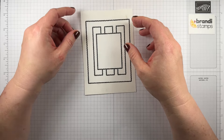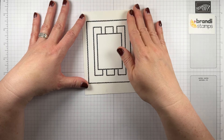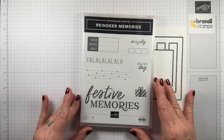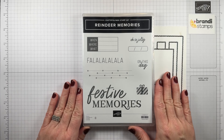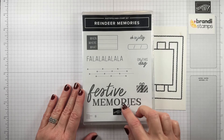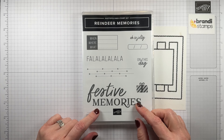The first thing I thought when I was looking at this is I wanted to maybe use designer paper for these pieces here, but I wanted a nice big greeting for the front. So I was searching all through my greetings trying to decide what to do with it, and I landed on this stamp set. It's called Reindeer Memories — it's just an online exclusive designed for our scrapbooking line. I love this stamp right here, but festive memories didn't seem like quite the right thing I wanted to say on my card.